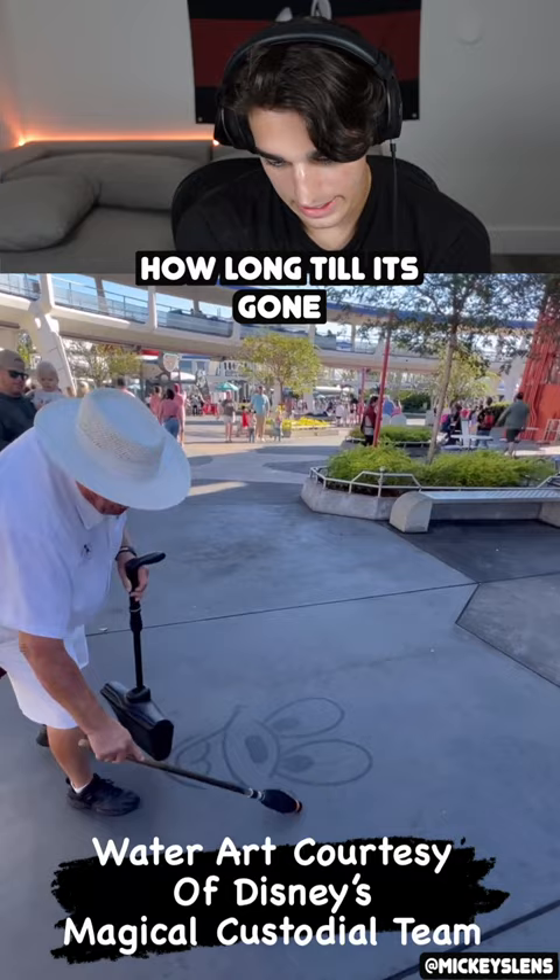That's so cool. Who is that? Is that Mickey? That's got to be Mickey, right? That's so cool.